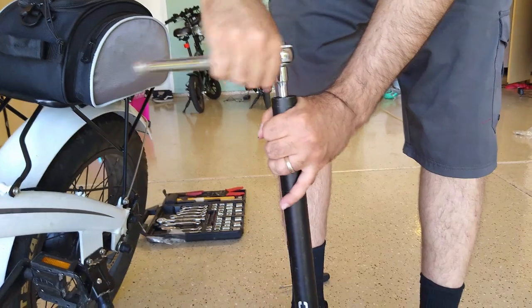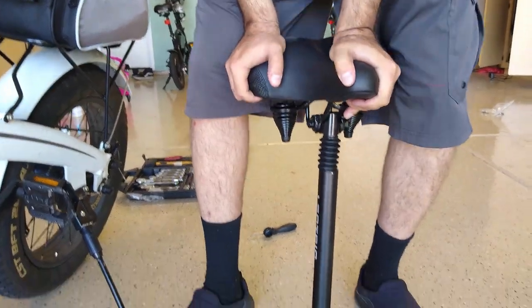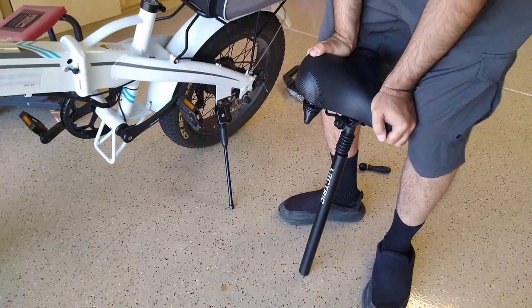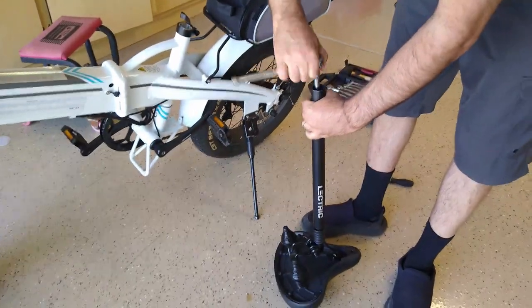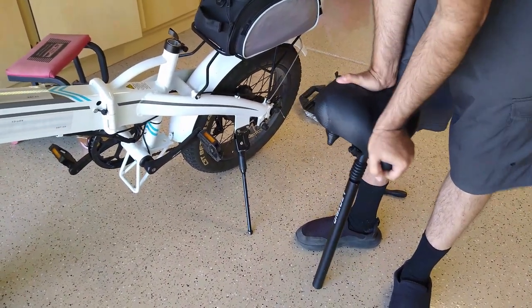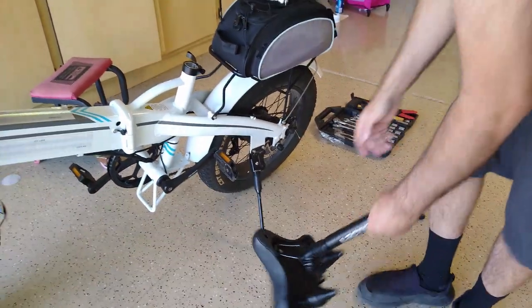It fits in nicely. A little bit more — and like I said, play around with it, ride with it, see if you like it, try it again. I think that should be good.